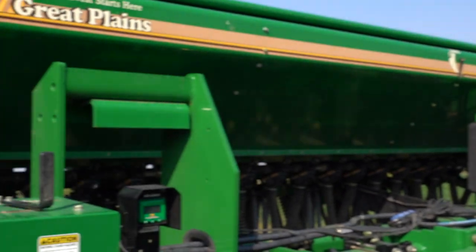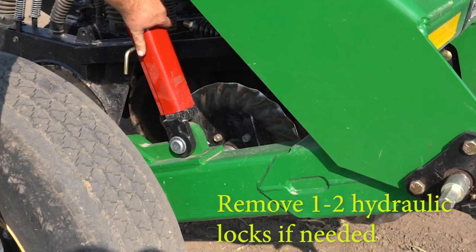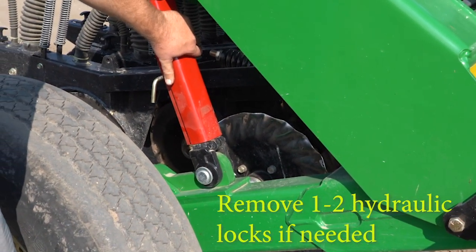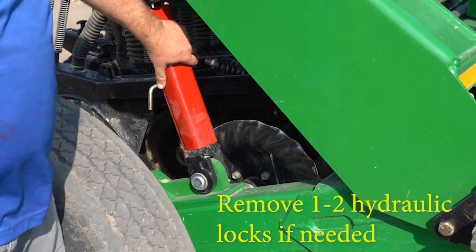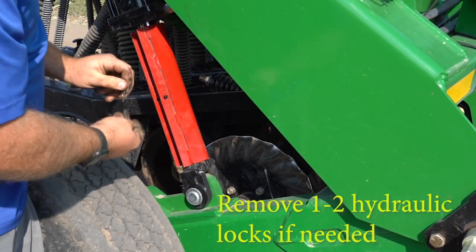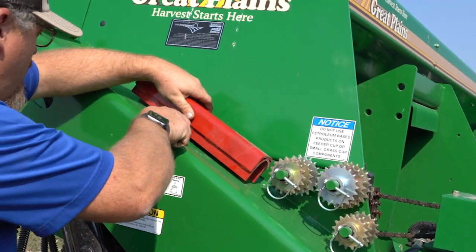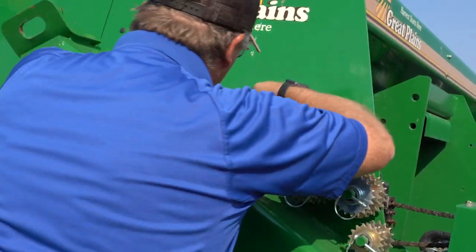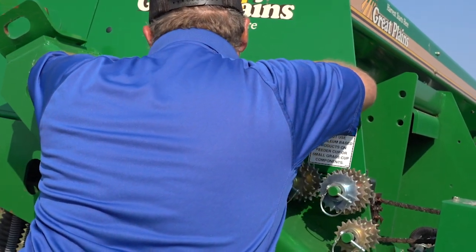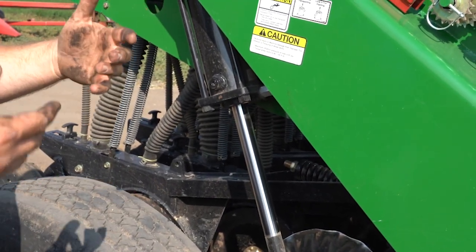Once you've got the drill hooked up to your tractor and everything's good, the next thing you want to do is remove the hydraulic lock. This keeps the drill from coming down from the hydraulics while you're going down the road so you don't start drilling the highways — the state wouldn't be very happy if we did that. So you want to remove that pin off of the lock, making sure nobody's under the drill. On this model there's a nice little home for it up here. Note that this model has a lock on both sides, so you want to make sure you remove both of them before you try and set it down.